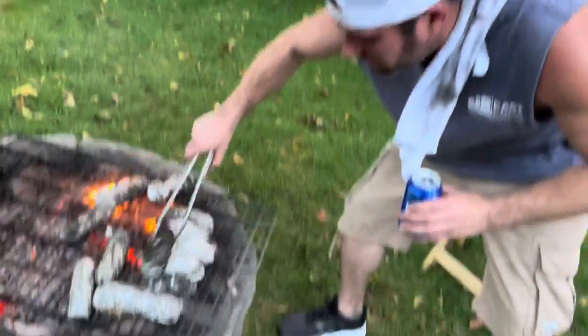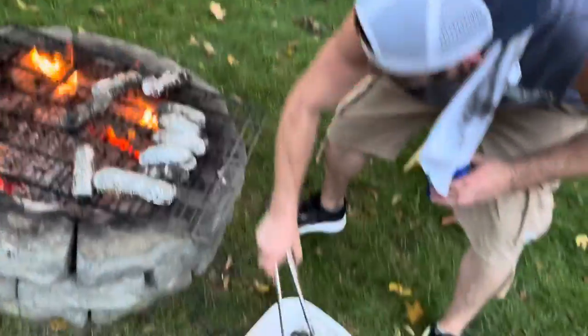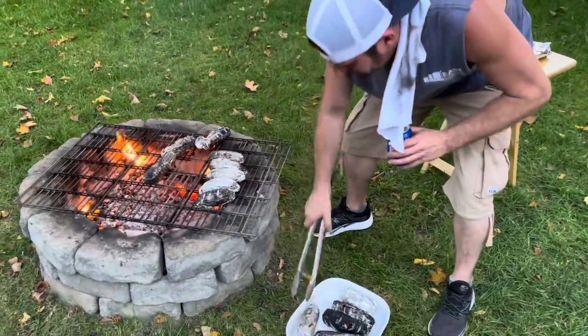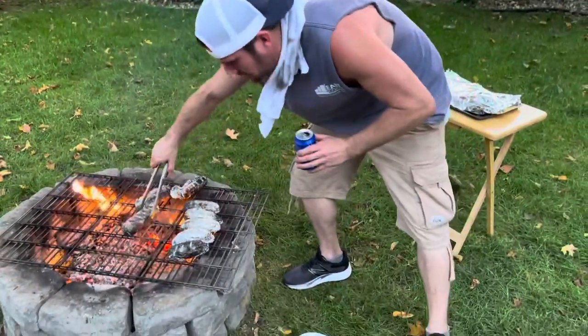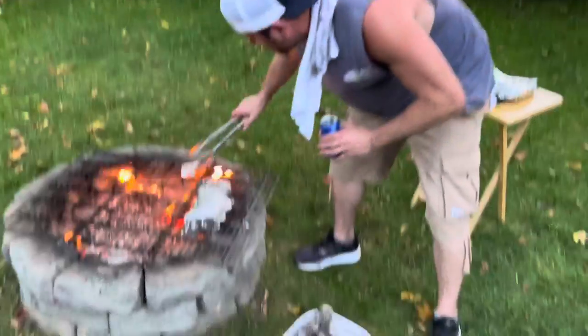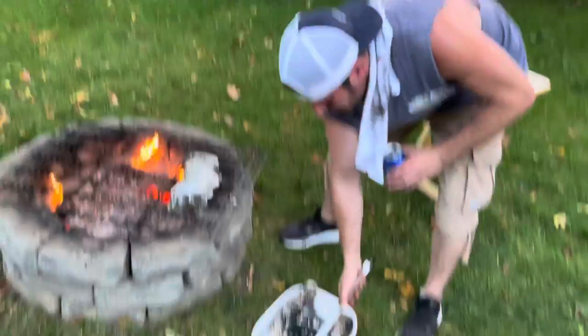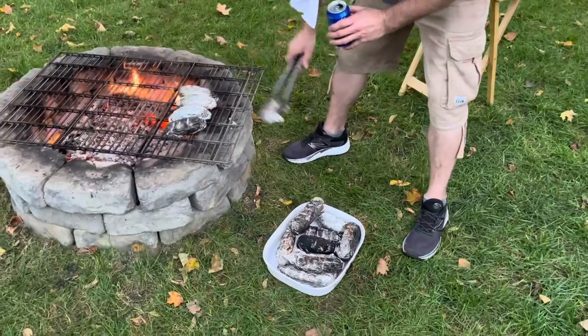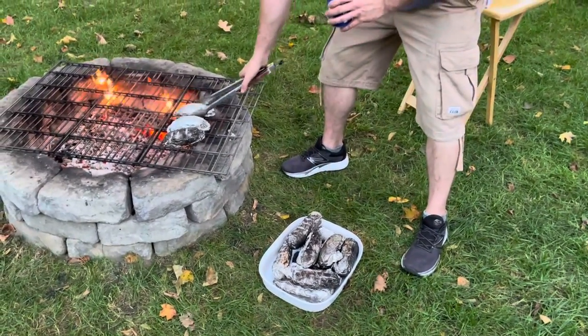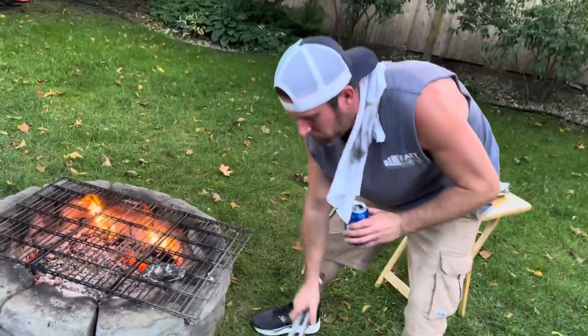We're taking these off now — the potatoes and corn have been on the warmer. For the street corn: salt, pepper, and organic butter — delicious recipe. For the potatoes, we're doing sour cream, scallions, salt, pepper, and olive oil.